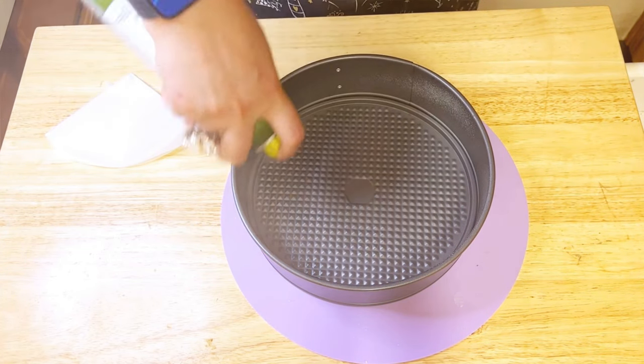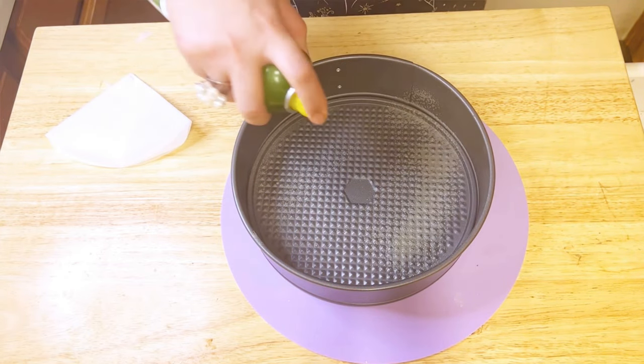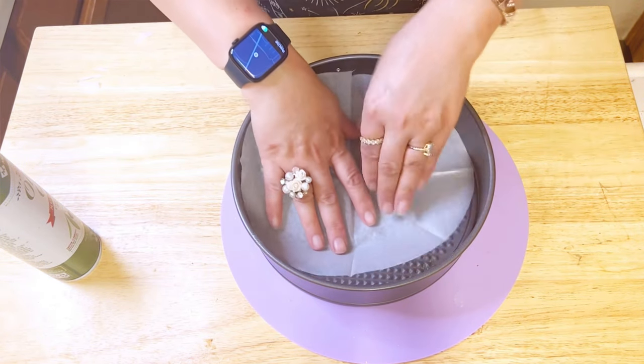Finally, let's prepare the baking tray. I'm using a 7-inch tray, spraying it with non-stick spray and lining it with parchment paper.